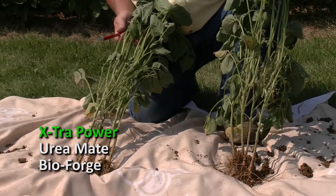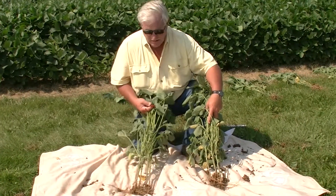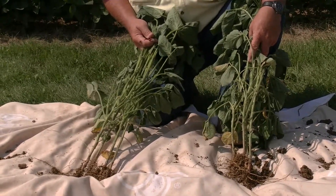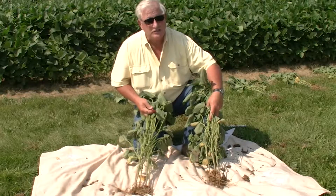Bioforge and urea mate — nothing wrong with this plant sample. These would certainly be the two top treatments out of the six treatments in this program — that's five treatments and one check. I'd like to say thank you, and we're going to move on to the corn projects.